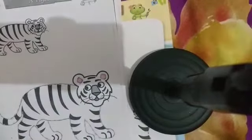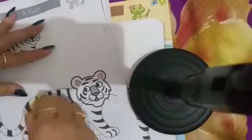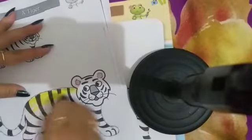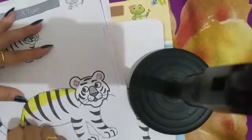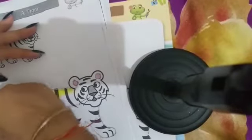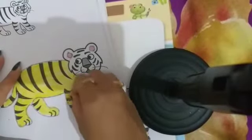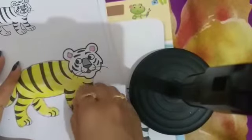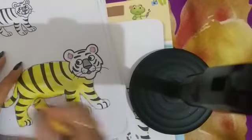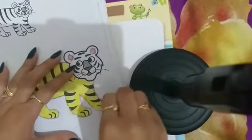Take yellow color and fill yellow color in the tiger like this. Okay kids, fill yellow color in the tiger like this.